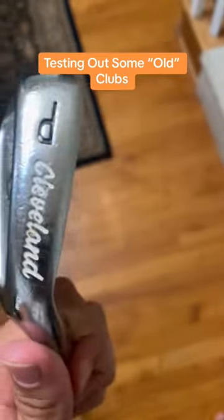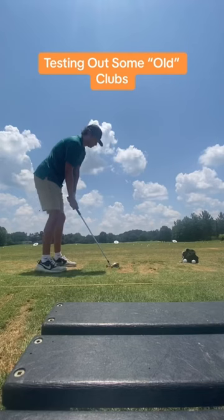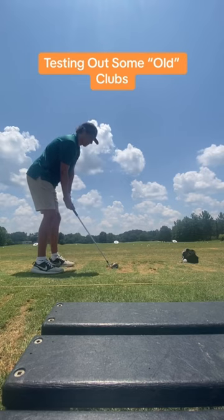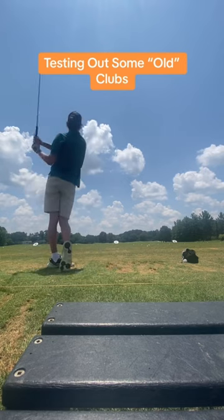Now we have these TA2s. Man, I love these things. The grips were a little worn and a little jumbo, but these things were so forgiving, so easy to hit. I would advise getting this as a starter set. These are only around $100, and this is 3 through pitching wedge.